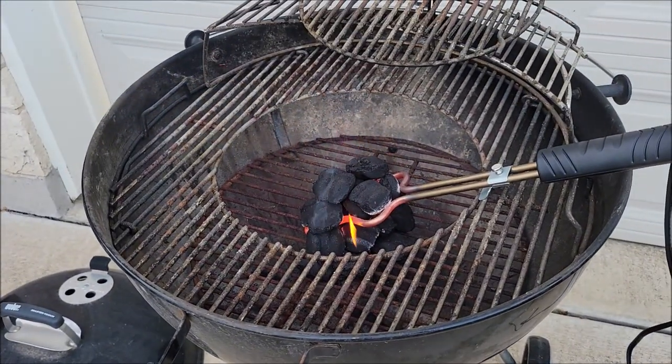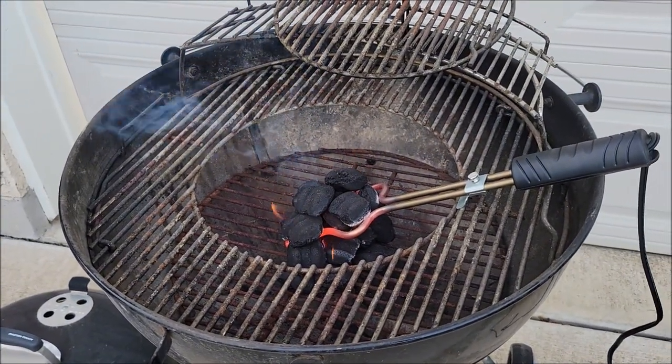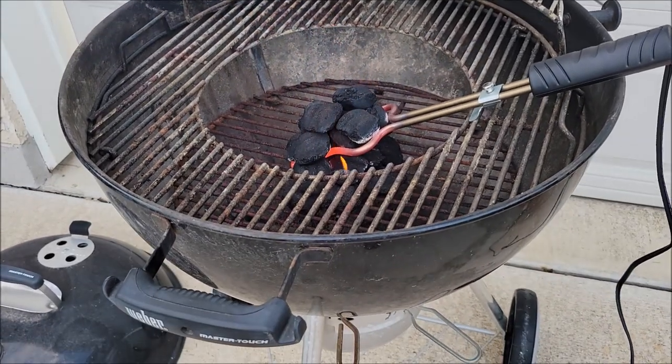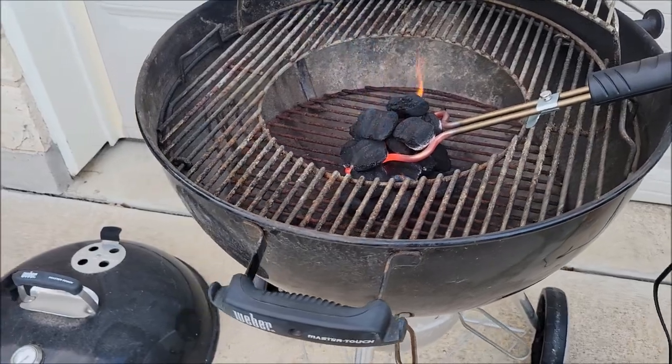So if you're looking for just a good basic barbecue pit that is easy to clean and can cook a lot of food at once, yeah, I totally would buy this one again.